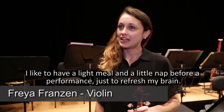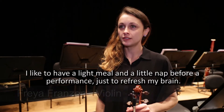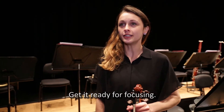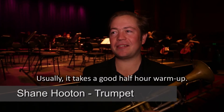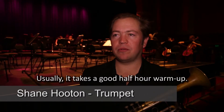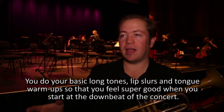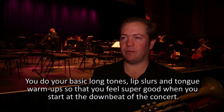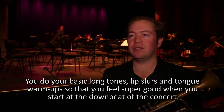I like to have a light meal and a little nap before a performance, just to refresh my brain and get it ready for focusing. Usually these days it takes a good half hour warm-up, so you do your basic long tones and lip slurs and tonguing warm-ups, so that you feel super good when you start at the downbeat of the concert.